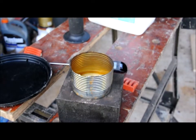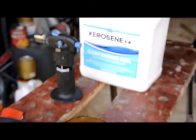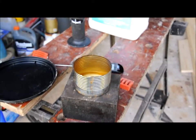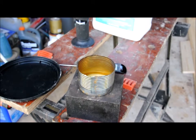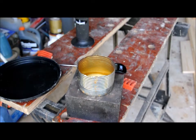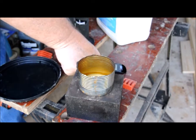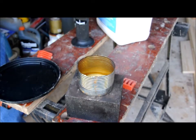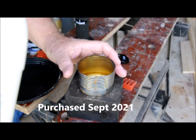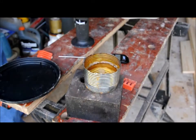I'm going to do a flashpoint test today on some new Crown 1K kerosene. Let me pour some into this cup and we'll get started. This is a new container I just bought. Don't need a whole lot.